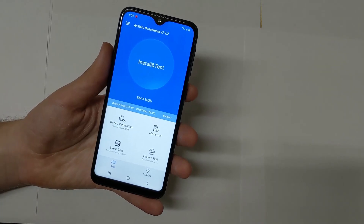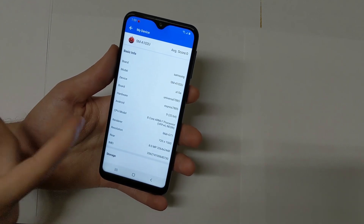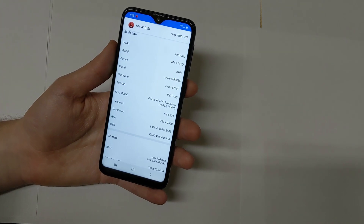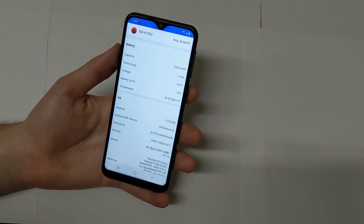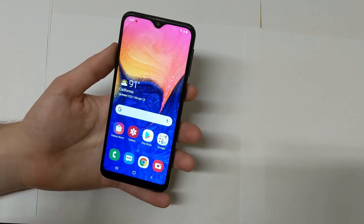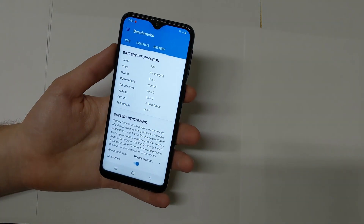Let's go ahead and launch our benchmark — we'll start with Antutu. This basically tells you more specs. The GPU on here is the Mali G71, the processor is the Exynos 7885, and the battery capacity is the 2920 milliamp hour battery. The current temperature of the phone is 84 degrees.